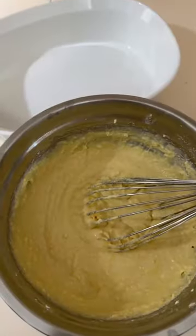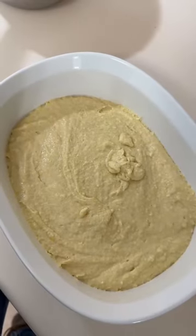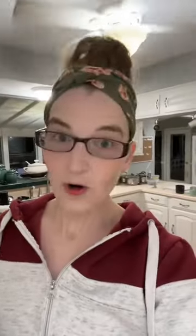Give it all a mix until it looks like that, then butter your pan. Spread it out evenly in your pan and stick it in the oven at 400 degrees for about 20 to 25 minutes, until a fork stuck in the middle comes out clean.